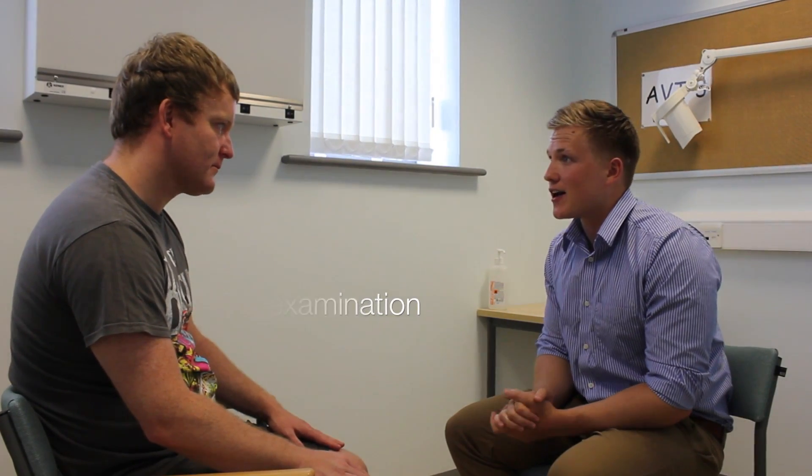Yeah, that's fine. So this will just involve me having a look at the hands, feeling each joint in turn, and then asking you to do some movements. Does that sound alright Stuart? Yeah, it's fine. Are you in any pain at all before we begin? No.